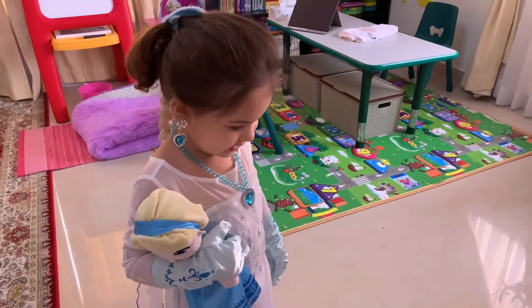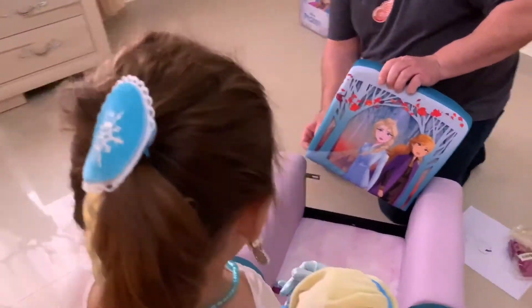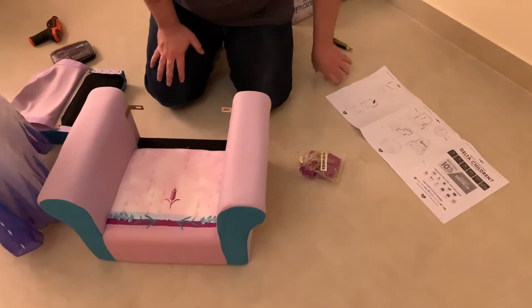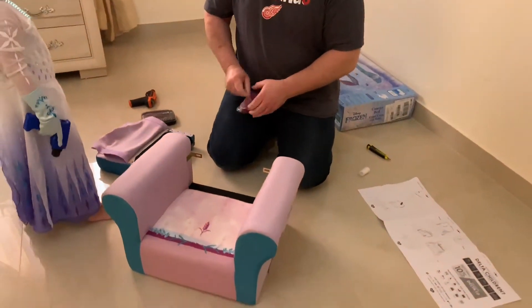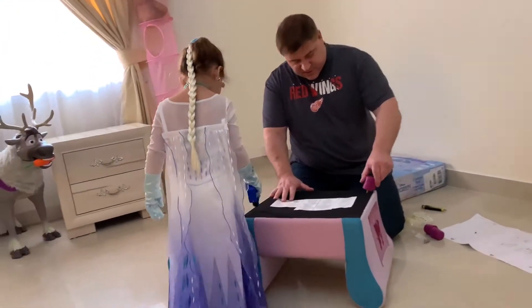Yes, this is your chair. So the first thing we have to do is put on the legs. Under? Under, yes of course. All these do is just screw right in.